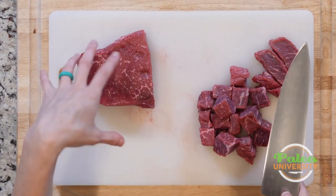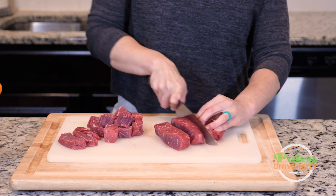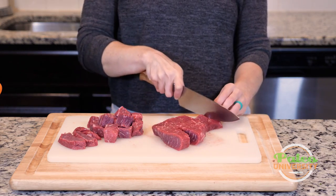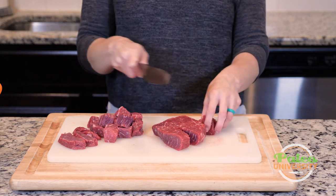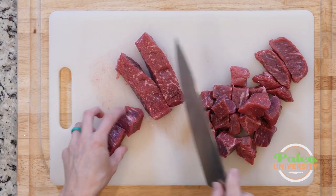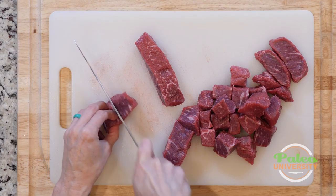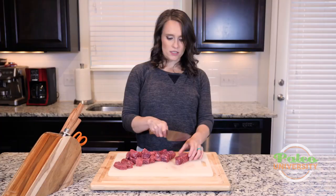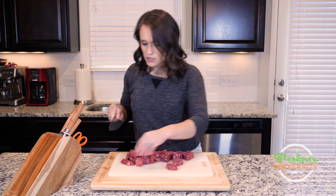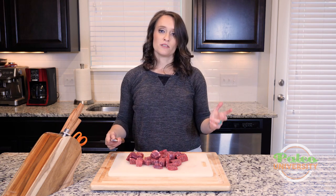They don't have to be exact, but we want to get even cooking. If I have one big piece and a bunch of small pieces, what's gonna happen is that the small piece is gonna cook up to the temperature and texture I want a lot faster. Then I'm either gonna risk burning it if I keep cooking to get the larger pieces done, or the larger pieces are gonna end up raw or not fully cooked through. So we want to try and make sure they're all about the same size. I like to leave them a little bit larger. In no time flat — a pound of meat cut up into chunks. That's it for today.